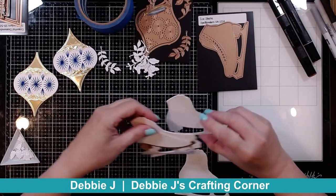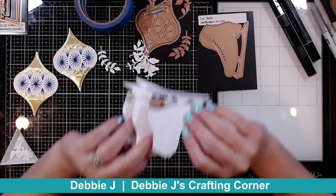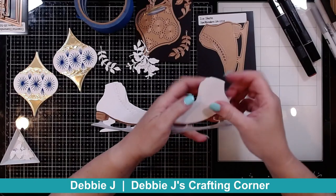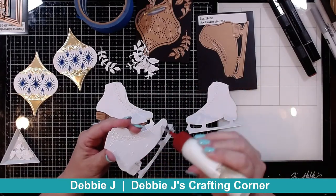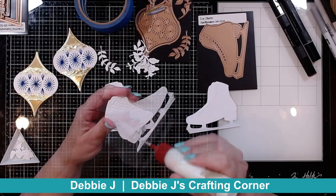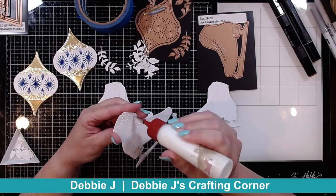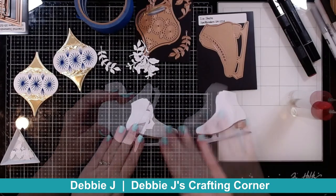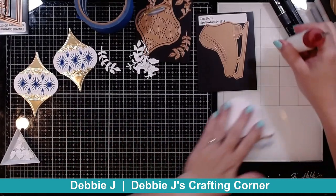Since it's going to go front to back, I kind of need my colored bit to be on the opposite side. So I've got one that I colored on the front and one that I colored on the back. I'm going to adhere these front and back panels down just like with the ornament — three layers thick for the front and three layers thick for the back.